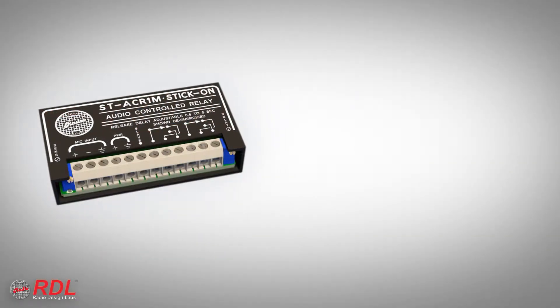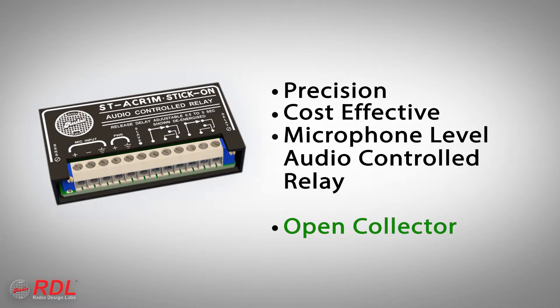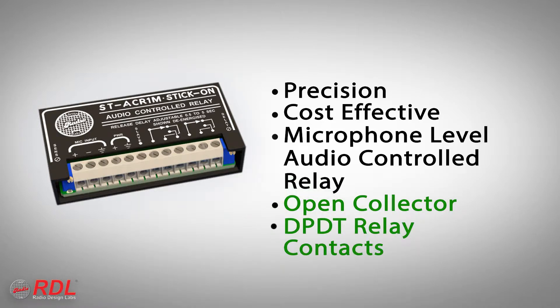The ST-ACR1M is a precision, cost-effective microphone-level audio-controlled relay that provides an active open collector and switches 2-amp double-pull, double-throw relay contacts when it detects mic-level audio. When audio is absent for a period of one-half to five seconds, the open collector and relay contacts are switched off.